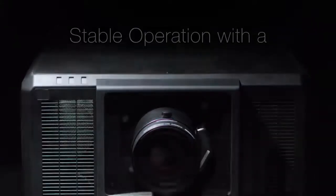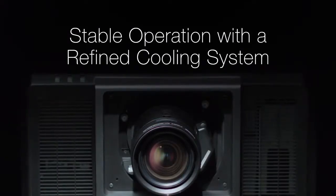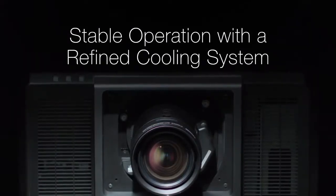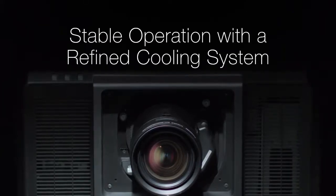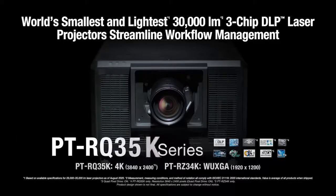A refined cooling system guarantees stability in tough, mission-critical conditions where image display must not be interrupted. Discover new possibilities for entertainment experiences from the world's smallest and lightest 30,000-lumen 3-chip DLP projector.